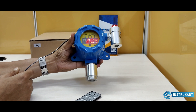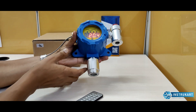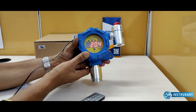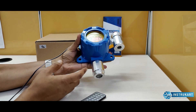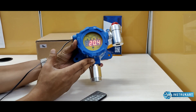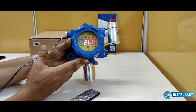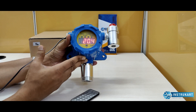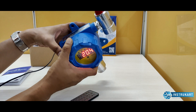Hello and welcome to Instrukart Holdings, your worldwide instrument partner. We have a gas detection device here from Bosin which detects oxygen. This is the most economical flame-proof oxygen detector with all the approvals in its class — that's the major USP I can tell you.